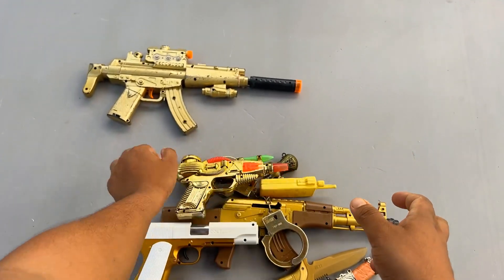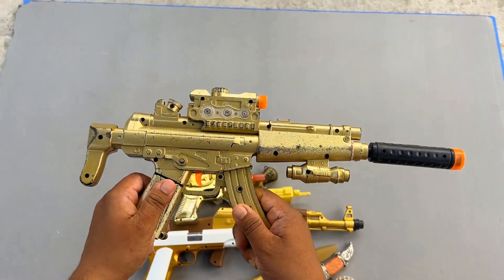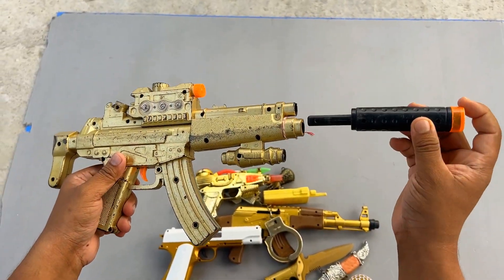And finally, look at this MP5 submachine gun — and it also has a silencer. Wow!